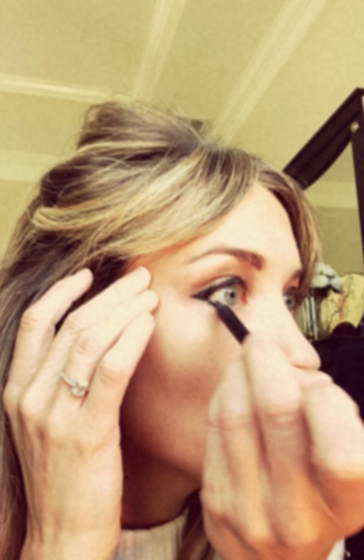We have a beautiful bronzy brown color on, but now we're going to take our black eyeliner and line the entire rim of our eye. That's the secret to the Brigitte Bardot eye — lining the whole thing. You can pull your eye back to get a nice thick line. I like to make a nice little wing on the outside, then take the black into your waterline.